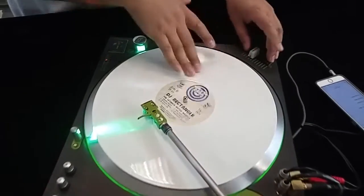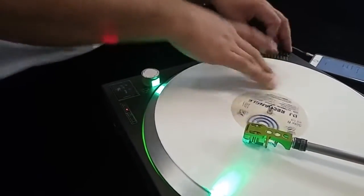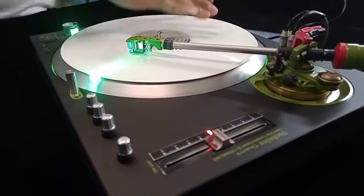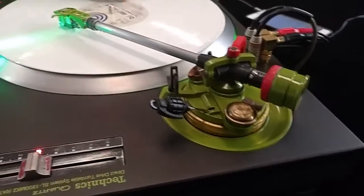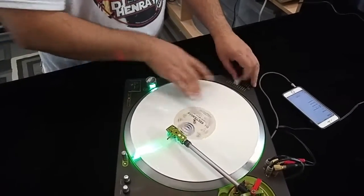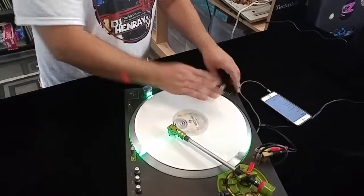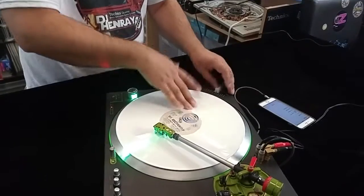Now let's go over it once again. [Live scratching demo performed on vinyl.] And there you have it — just a quick demo, man. Alright, peace.